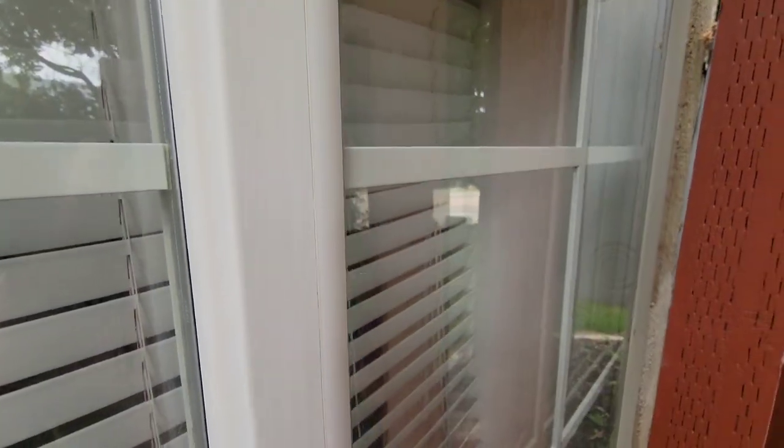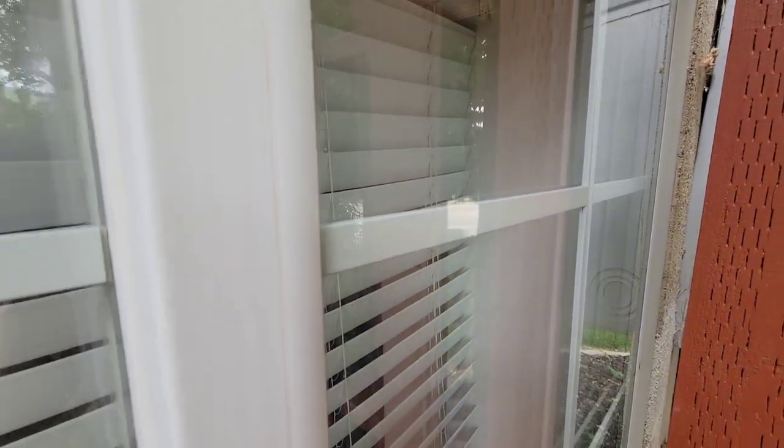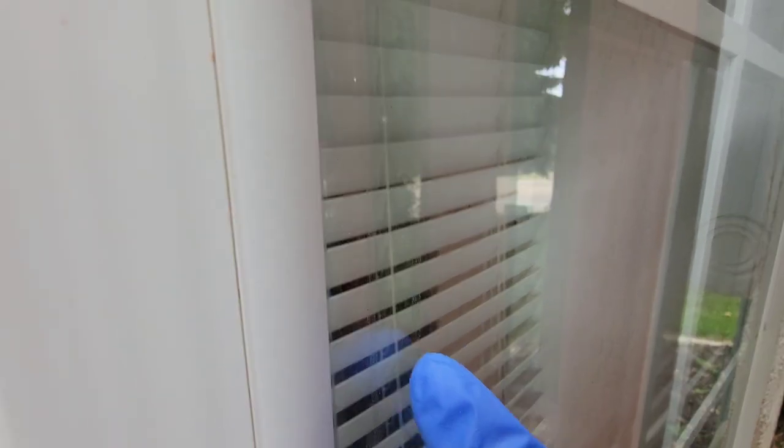Once you are done with your microfiber cloth, you are left with a beautiful, clean, shiny window pane. It's so clean in fact that I can actually see it is time to clean the inside of my window as well.